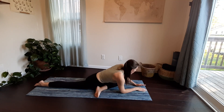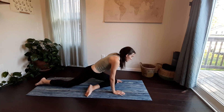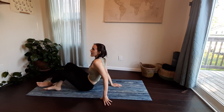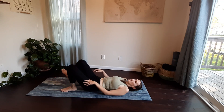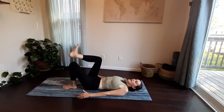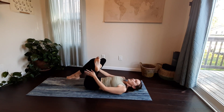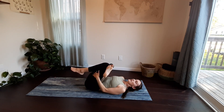Start to rise out of your pigeon, pressing into your hands and sending your hips up and back into your tabletop. Then release down onto your back — you can flip over onto your side and gently roll down. Knees bend, feet planted into the mat, then draw your right ankle on top of your left for a figure four. You can stay here with your left foot on the mat, or pick up your foot and draw your hands around your shin or behind your left thigh, hugging everything in.